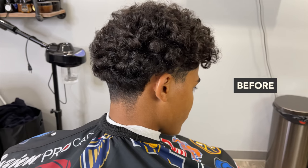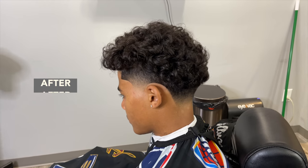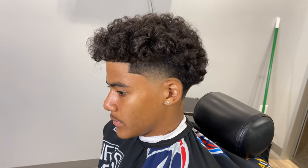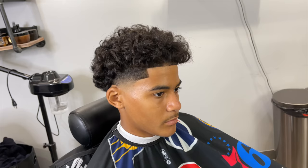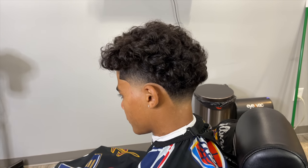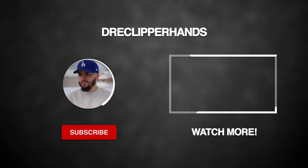You can all see how it came together, family. This is how my client came in looking, and this is how we left — a nice simple taper into the curls, a very popular haircut in the shop. If this video helps you in any way, shape, or form, make sure you hit that like and subscribe button and drop a comment down below. Give me a follow on IG where I have a lot more dope content. I'll catch y'all next time!